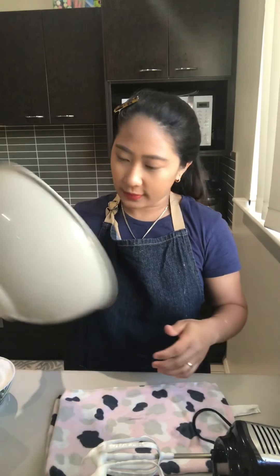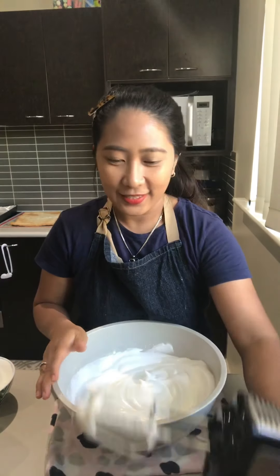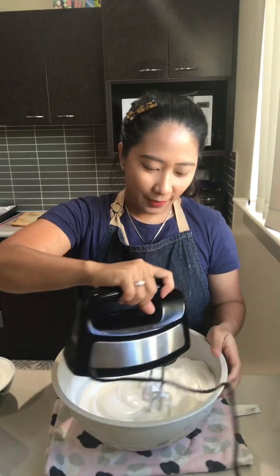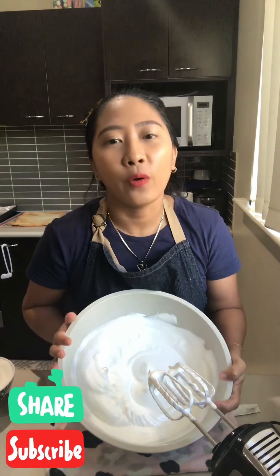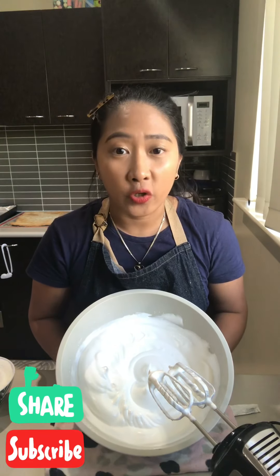This is your meringue and it's ready to bake! You can use it for pavlova, for roulade, or anything that needs meringue — this is good to go. You can just add flavorings — you can add lemon, you can add vanilla extract for more flavor — and that's pretty much good to go.